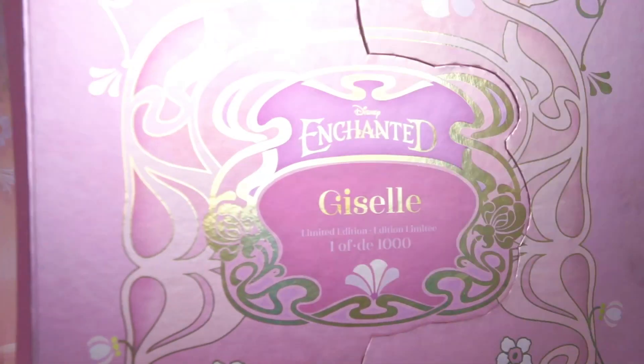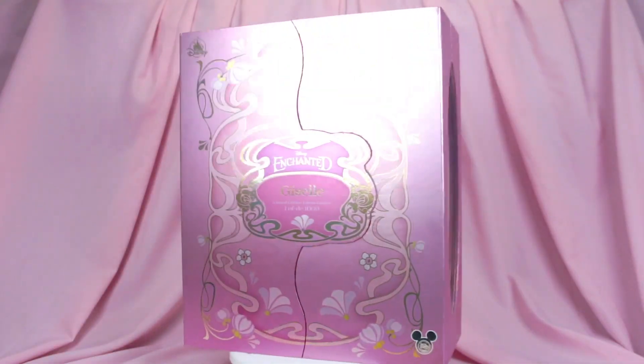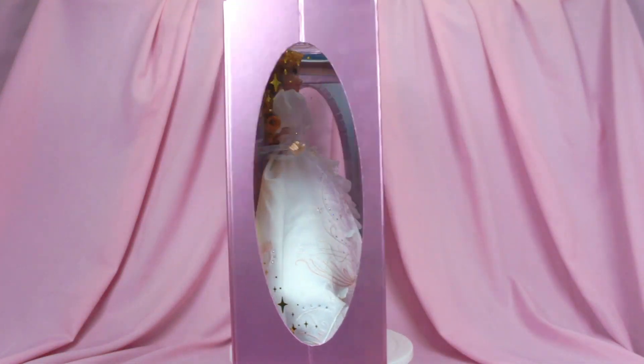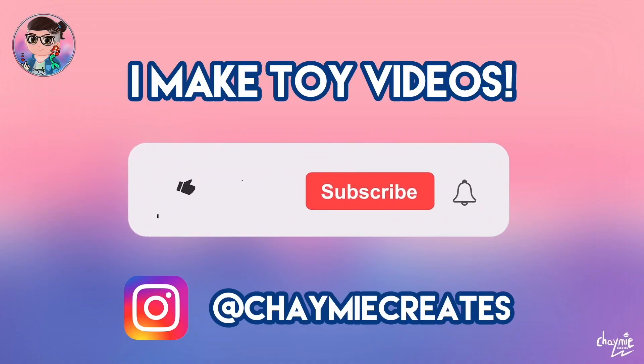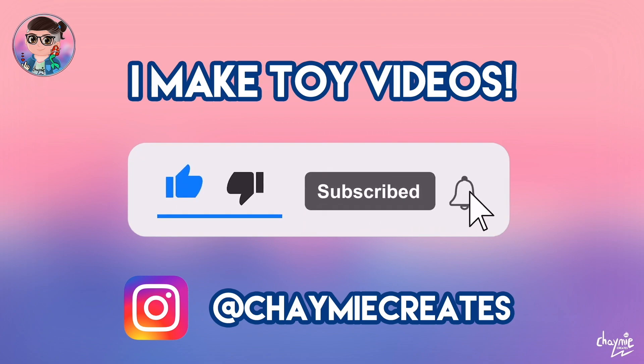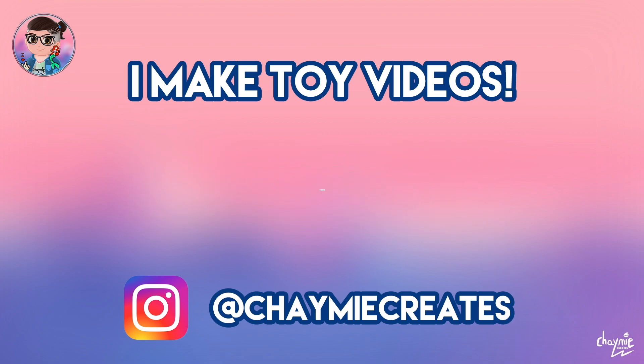Hey everybody and welcome back to another video! Today we're finally going to be taking out our D23 limited edition Giselle out of the box. I'm Chaimie and I like to make toy videos here on my channel, so make sure you like, subscribe and ring the notification bell if you would like to stay tuned for more toy video content.